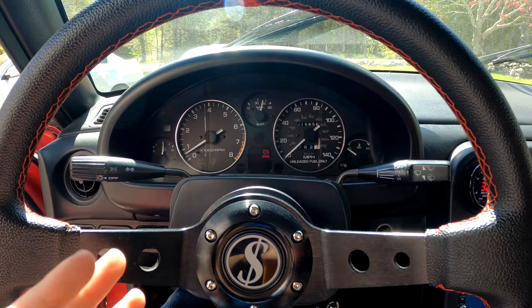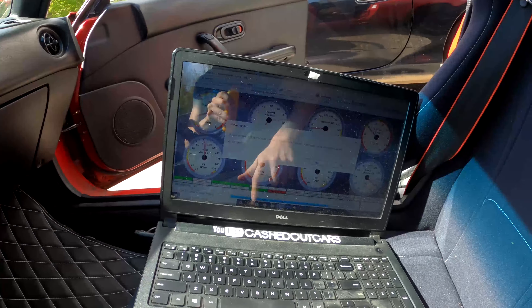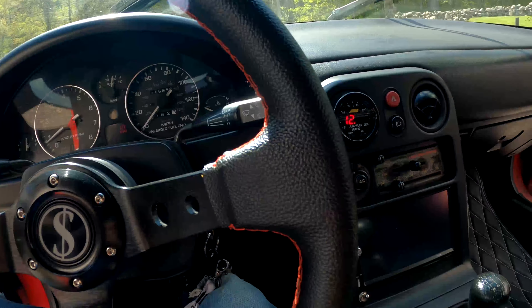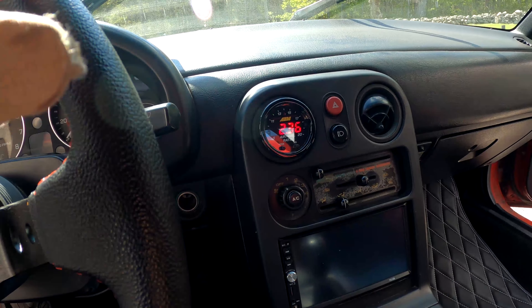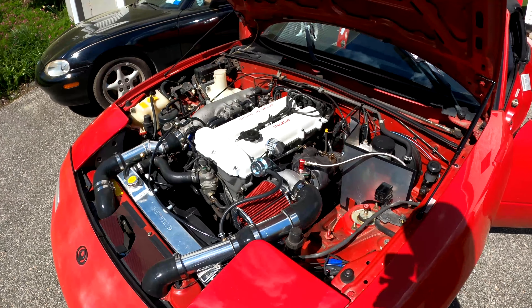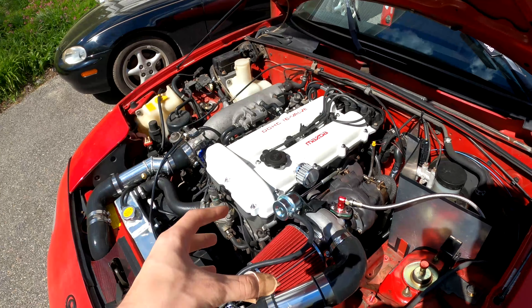Oh baby! All right, well that's good at least. I am so happy that this actually started because I was a little bit nervous before. It looks like we're doing pretty decent here. The AFR right now is a little bit rich, but to start up I have it set so it starts out rich and then leans out a little bit. I'm pretty happy — at least something went right and this is a good step forward.